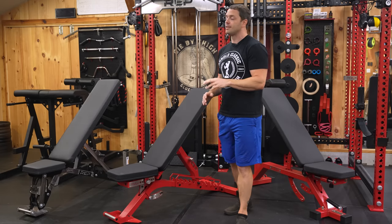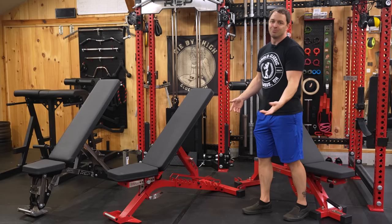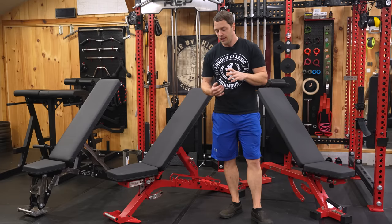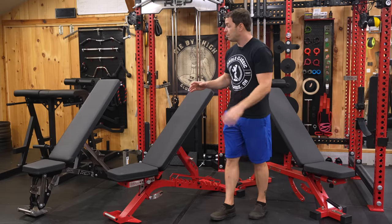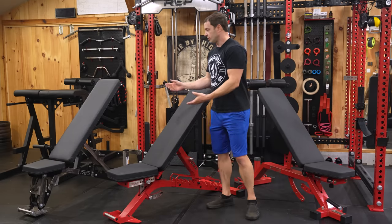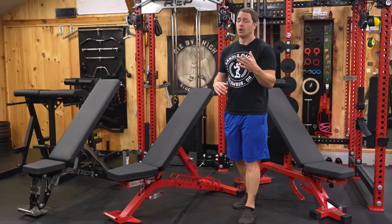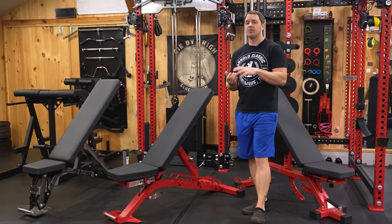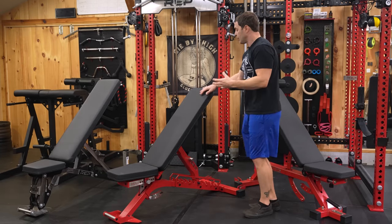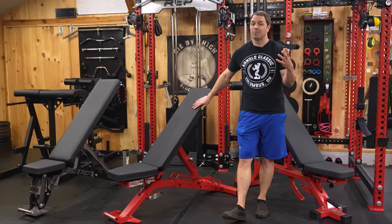The Blackwing currently has six finish options, so you should be able to find a color your wife will want — which matters when she tries to move this 131-pound bench. Rep didn't offer a purple option for the Blackwing like they do the 4100, so I went with another red. Generally, Rep's finishes are very well applied and durable, versus something like the GetRx FID AB2, which has been known to chip, and GetRx doesn't always have great customer service.